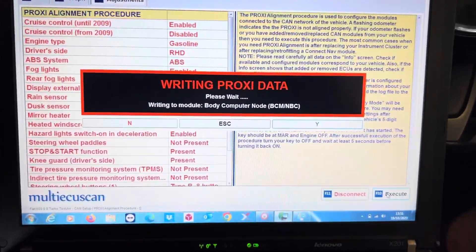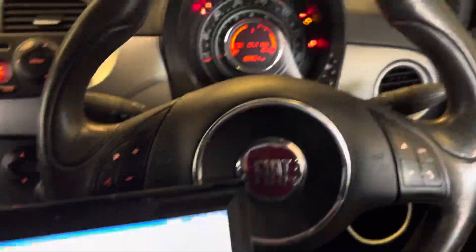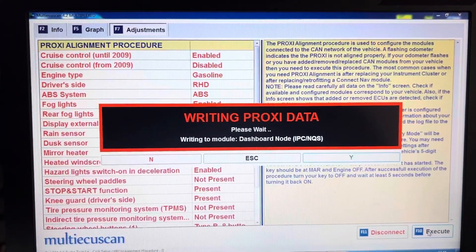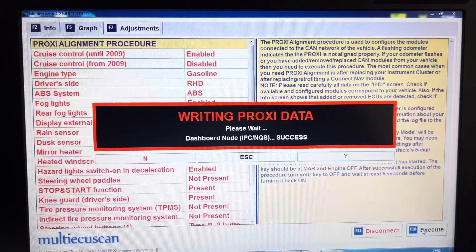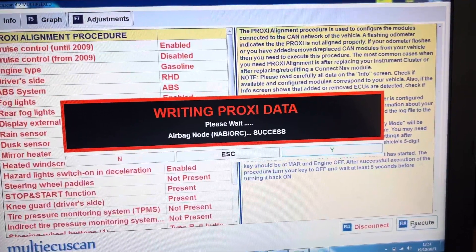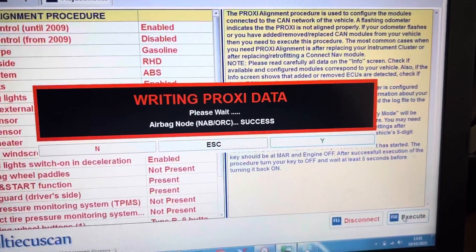Now it's writing the data to the body control module. As you can see the mileage is still flashing there. Now it's doing the cluster, and now the airbag module. You would need to do this process if you've changed the cluster or the airbag module as well.